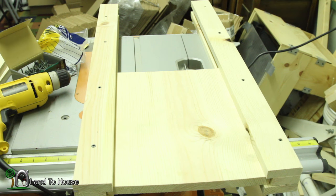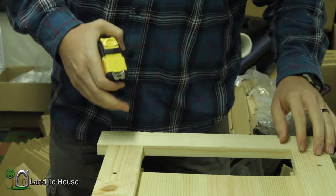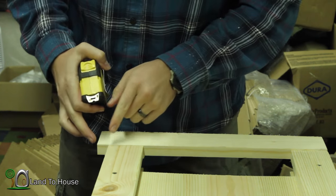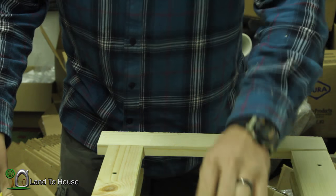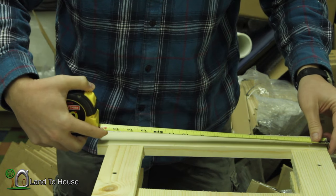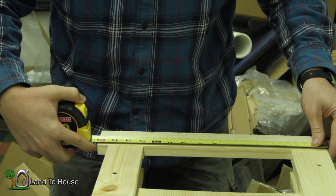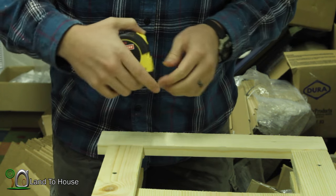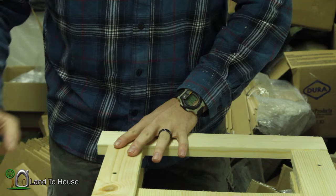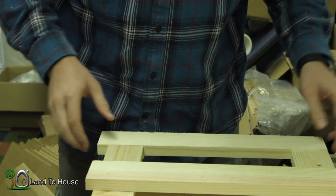The next thing we're going to do is work on the top piece. Whenever I marked out the top, I gave us a little extra room to make sure the door was going to slide fluidly. I like where it sits, so let's cut this top piece down to 15 and a half inches — that should give us plenty of room up at the top. I have to do both sides, so let's do that now.